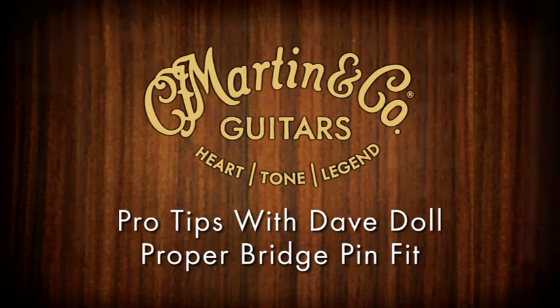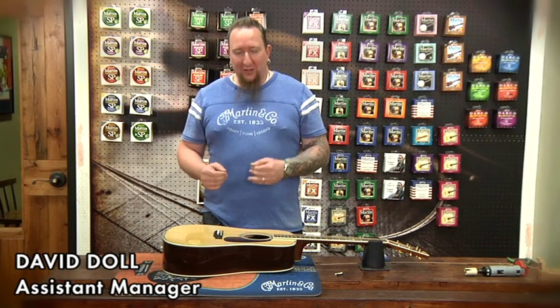Hey, everybody. Welcome to another installment of Pro Tips. Today, we're going to be looking at bridge pin height.